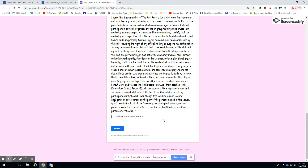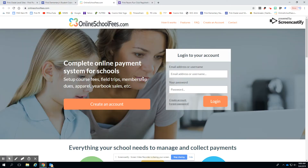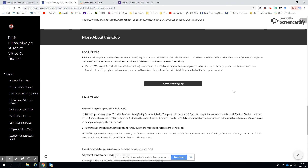You're going to acknowledge the waiver and submit. For payment, you're going to go down to online school fees, which is the new way we do online school fees for other things at the school too. It's free if you're doing a check. You're going to log in there and find the payment options on online school fees, and that'll take care of it.